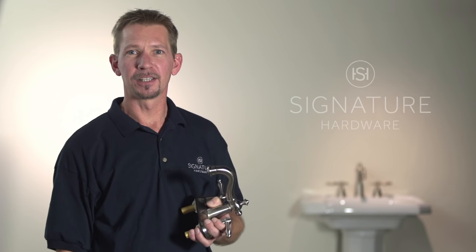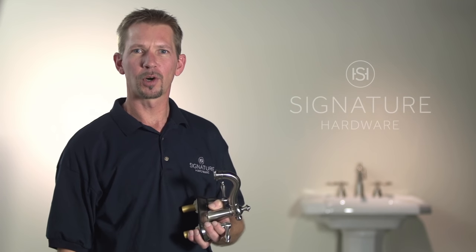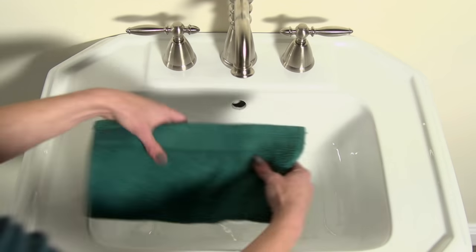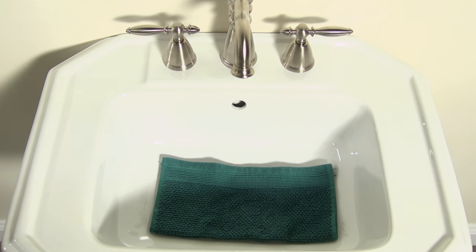First thing we're going to do is remove and clean the faucet aerator. The aerator helps give your faucet a steady controlled water flow and actually conserves water. It's located right at the tip of the faucet. First, place your towel over the sink drain — we don't want any important pieces falling down the drain.